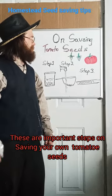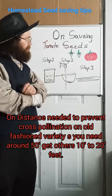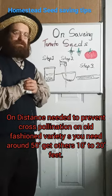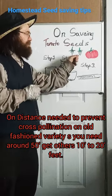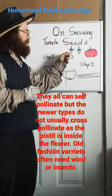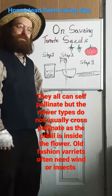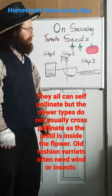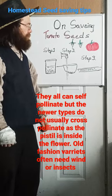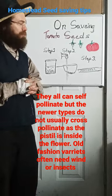On saving tomato seeds, first we need to start with the flowers. There are two types of tomatoes: self-pollinating tomatoes, where the stigma is inside the petals, and the type where it sticks out of the petals. The one that's inside the petals you don't have to worry about being crossed because it's self-pollinating. The other one is either wind or insect pollinated and they may cross another type.